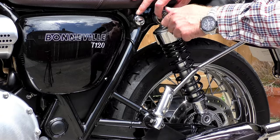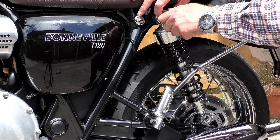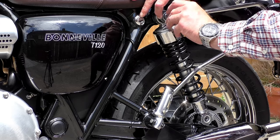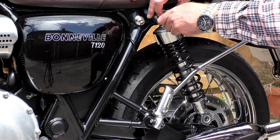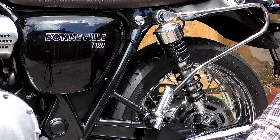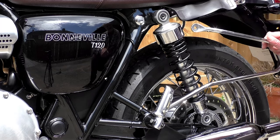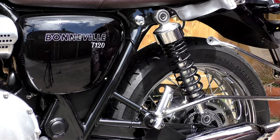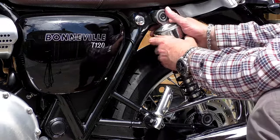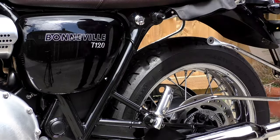By and large, if you fit within what Triumph has earmarked as an average weight, you're going to find a compromise with the suspension that will sort of suit you, but with a setup like that you're never going to get it perfect. Now legend has it the suspension on the old Triumph Bonneville and Triumph T100 - the pre-2016 models - were designed by Satan and built by all his little demons in the fiery pits of hell.